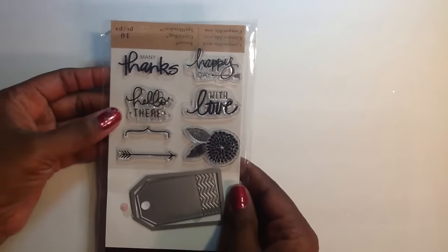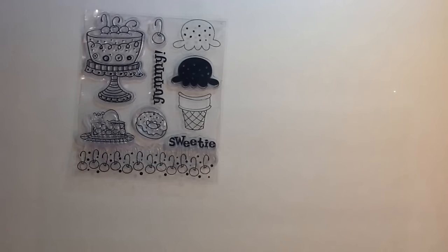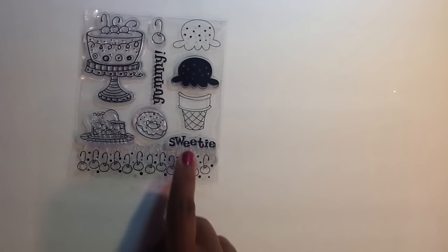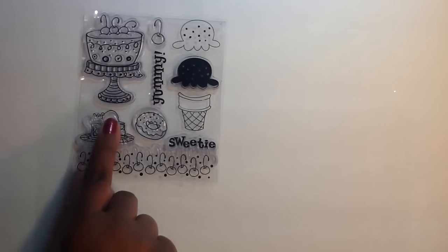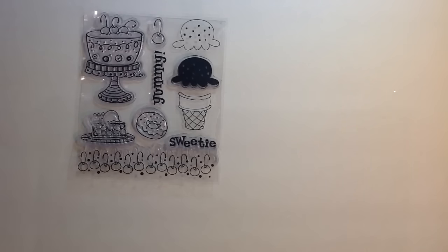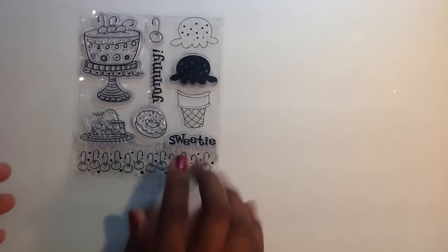I also use this stamp set here — Hello There. And then I pulled out this stamp here that I've had in my stash forever. I used the donut hole here, and I also used another stamp but didn't share it in this video. I also colored this image up but didn't share it either. I've had this in my stash so I was able to pull it out.